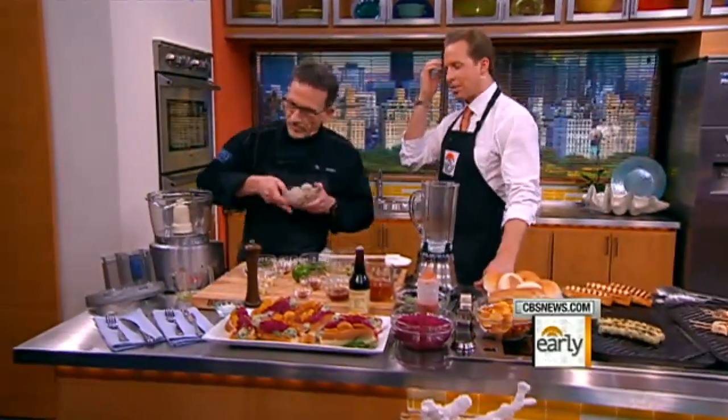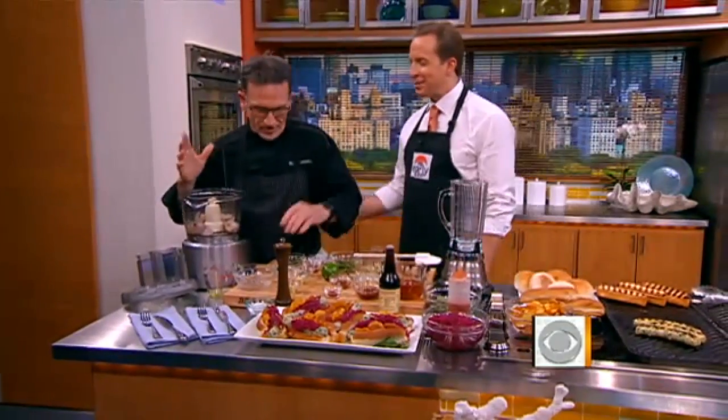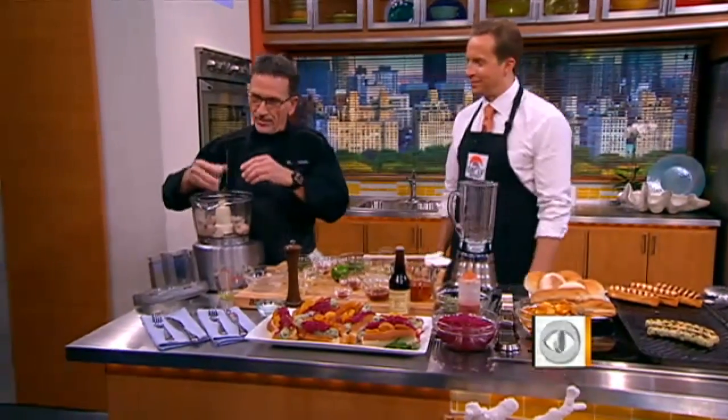Let's talk about this Vegas Uncorked real quick. What's going to be your role this year? Well, I'm going to be doing Better by the Bay, which is at the beach at Mandalay Bay, and I'm going to be serving the Moonen Doggy. Sustainable seafood is your thing, right? It certainly is.